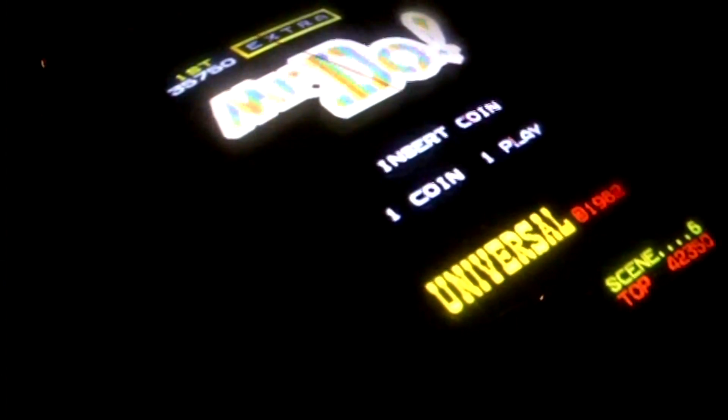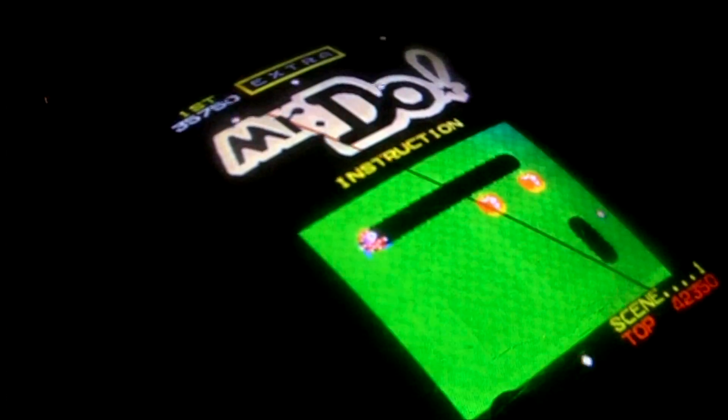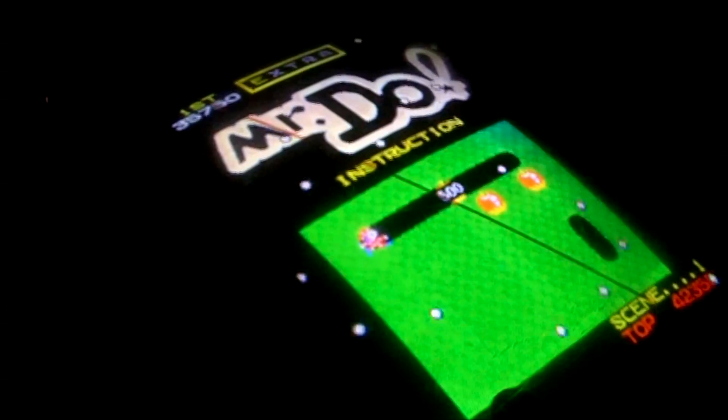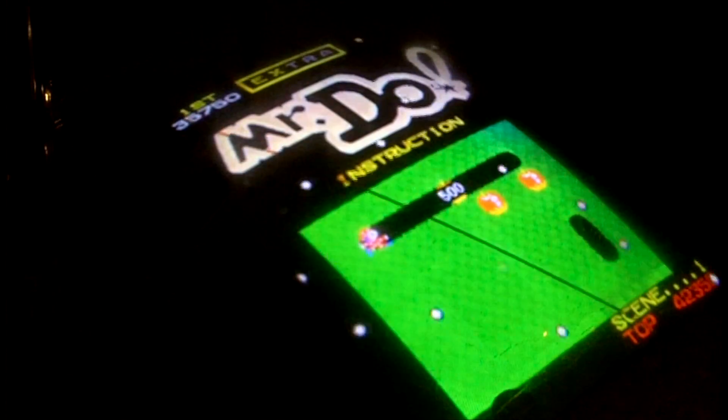That's Mr. Do. I put the glass back on here too. As you can see, it is scratched up a little bit, but it's really not bad condition, to tell you the truth, for a 1982 game. Anyway, hope you liked the video, and I'm signing off.